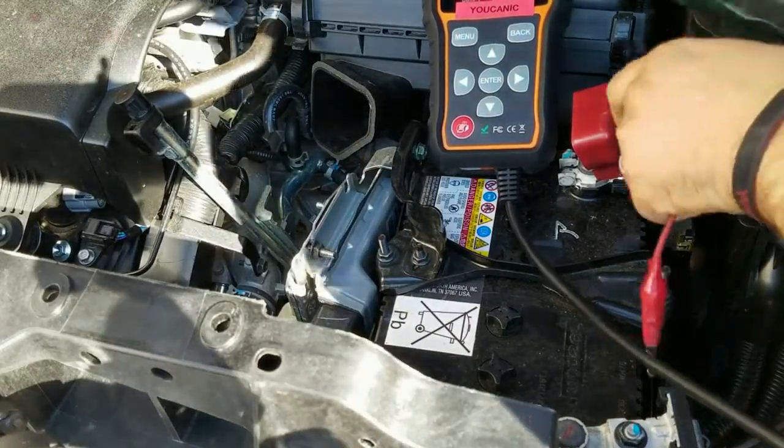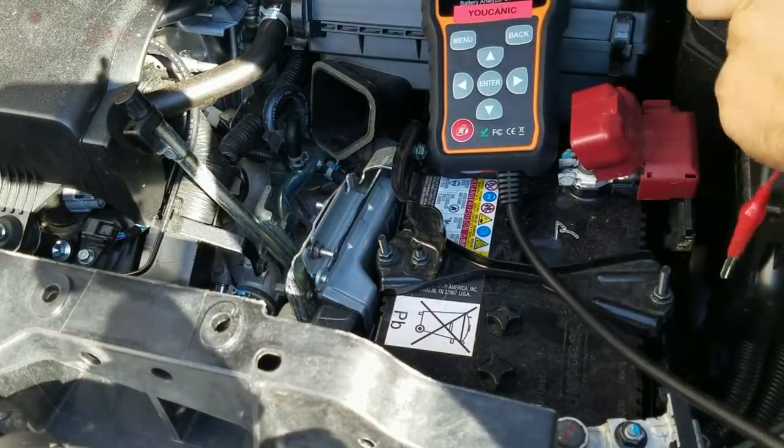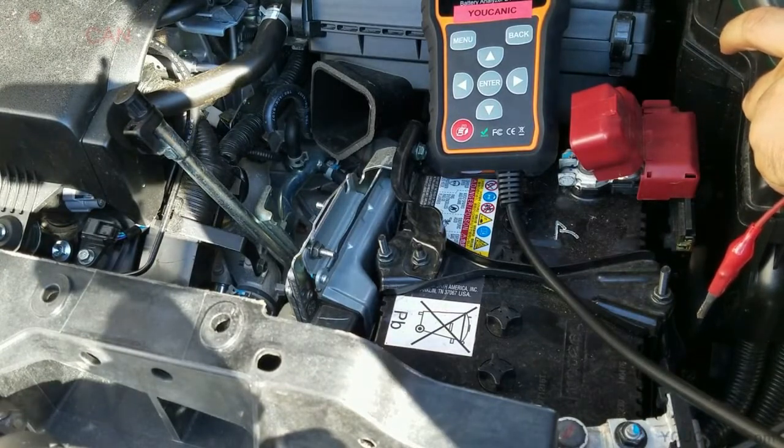So here we're going to test this battery, but instead of using a multimeter, we're going to use this battery analyzer. This is a Foxwell battery analyzer.